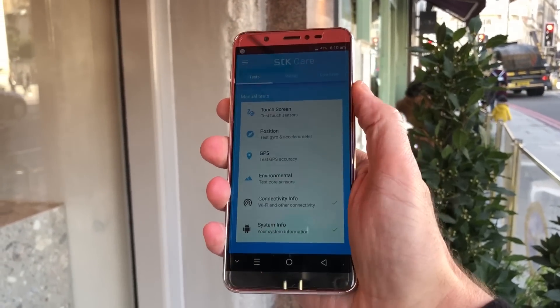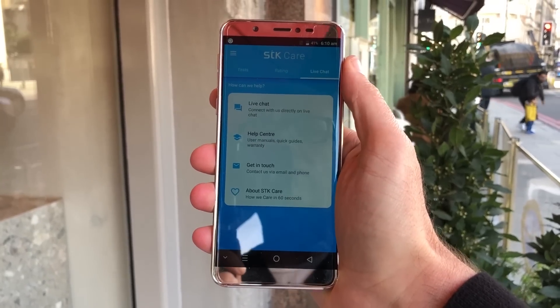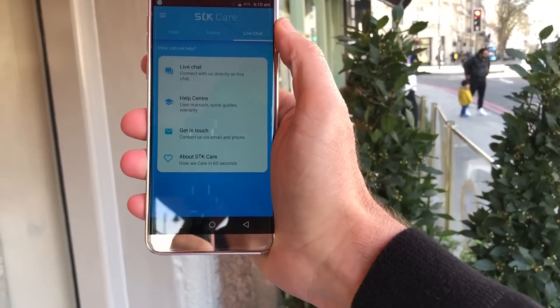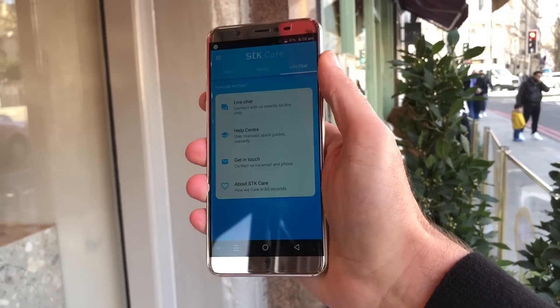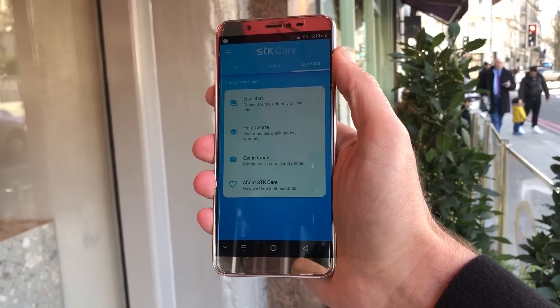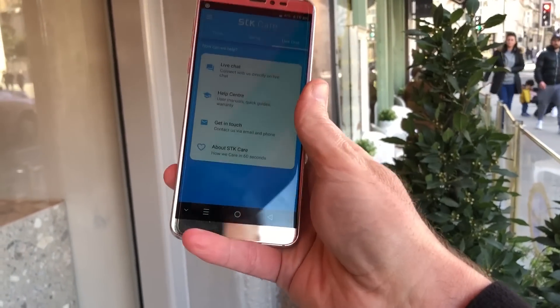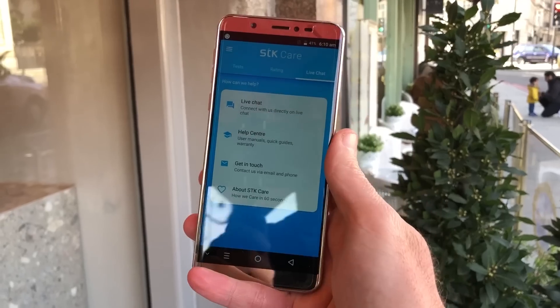Think of STK Care as your 24/7 personal assistant if something goes wrong with your phone. You've actually got a live chat with a real person 24 hours a day who will tell you how to change your ringtone, give you advice if you're having trouble with Wi-Fi — all sorts of different aspects — even if you need to return your phone under warranty, you use the live chat system.